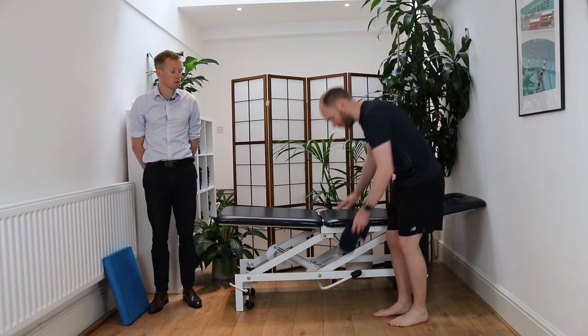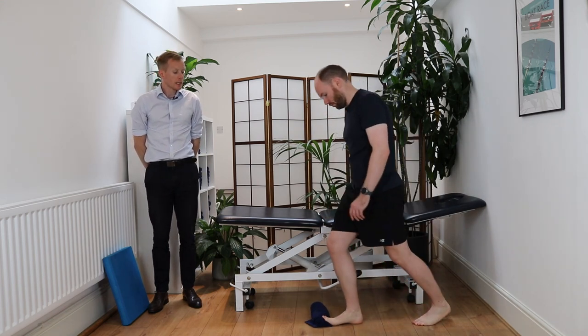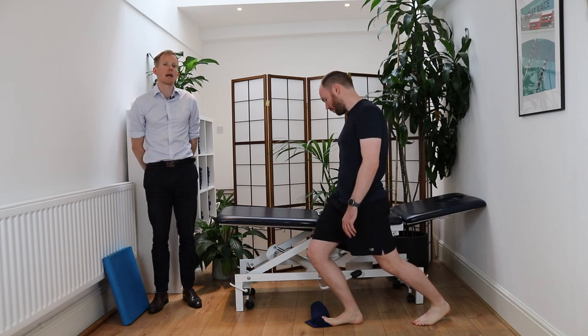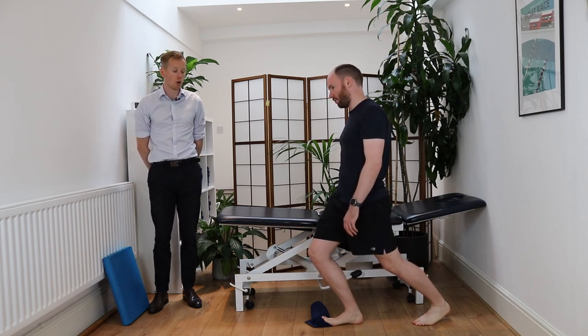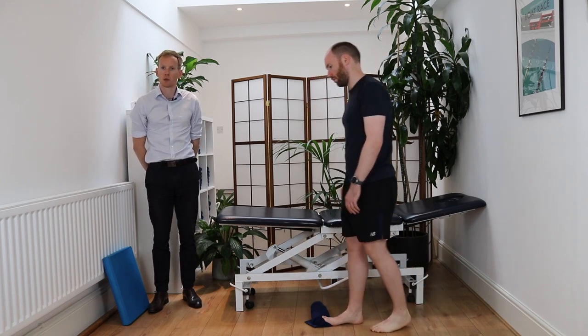Then we're going to stretch out your big toe. Using a rolled-up towel as James is showing, place your big toe onto it, keep that heel on the floor, and push that knee over that toe. This should feel like a stretch right through the toe, through the heel, and along the arch of your foot. This can sometimes be a bit irritable, so work on the other stretches before progressing to this one.